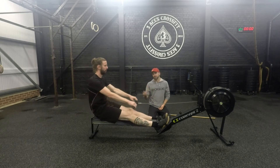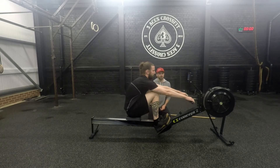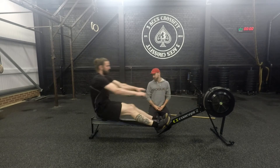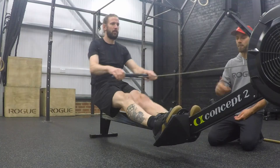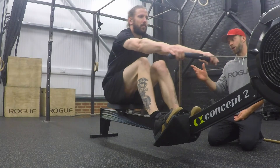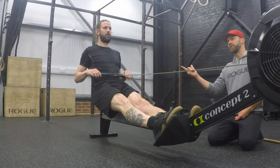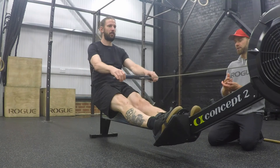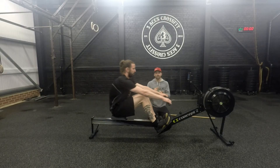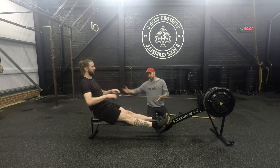If you've got a short catch, you're going to have to work a lot harder to cover the same distance. Now let's talk about the drive phase. He goes from his catch position and drives to his finish. The sequence is important — watch slowly: legs first, then he opens the hips a little bit, and then pulls with the arms. We want to make sure we've got legs, hips, and arms to generate the power and efficiency.